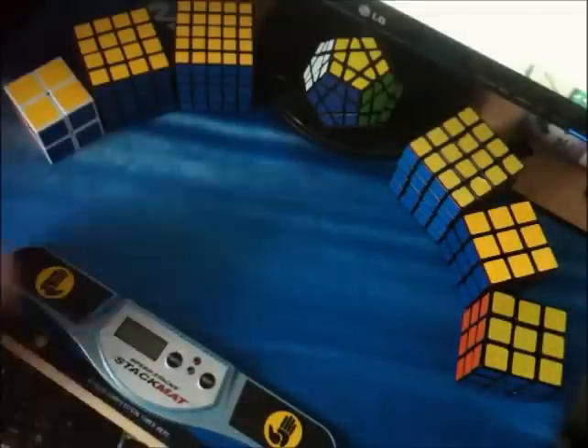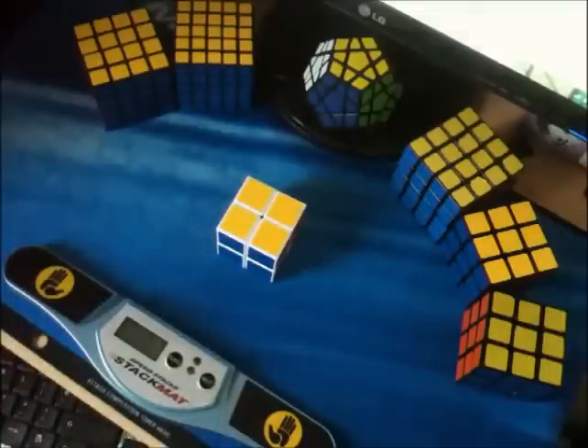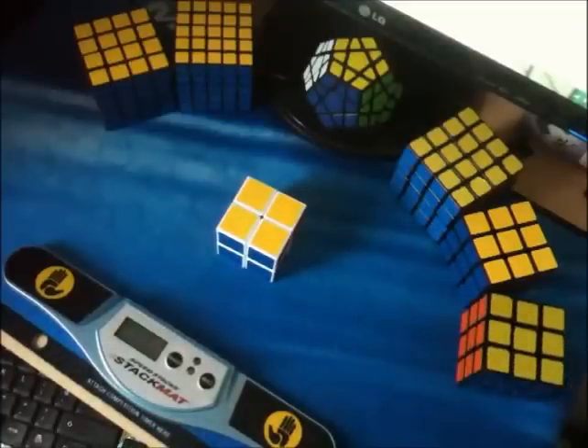Hi guys. I'm going to do a video on 2x2 blind solving. It's really easy to do if you already know 3x3 blind solving, obviously, and you've probably already worked it out for yourself, but this video will just give you a couple of pointers that you may have missed.